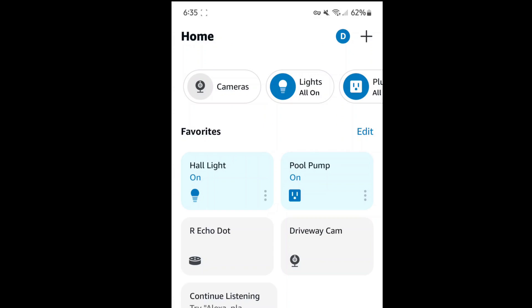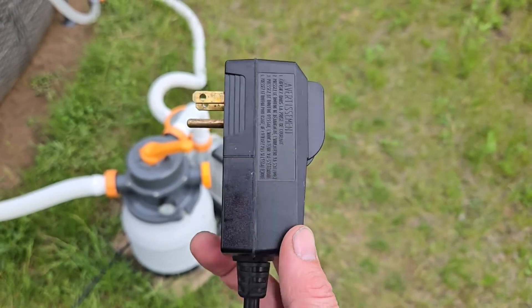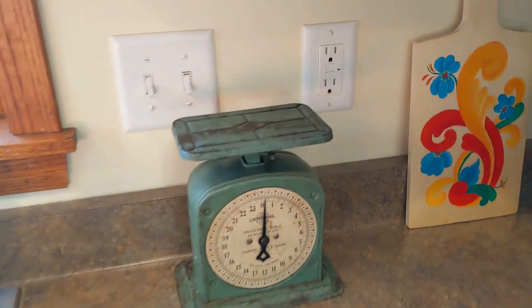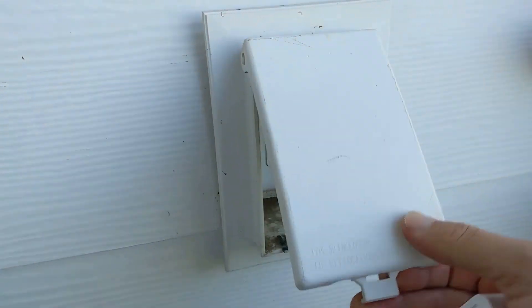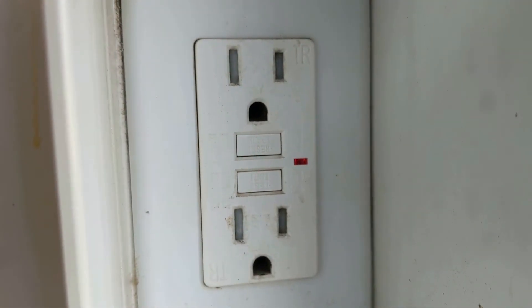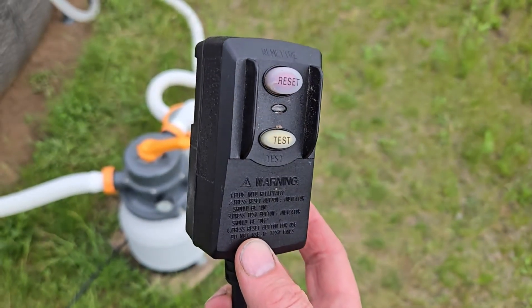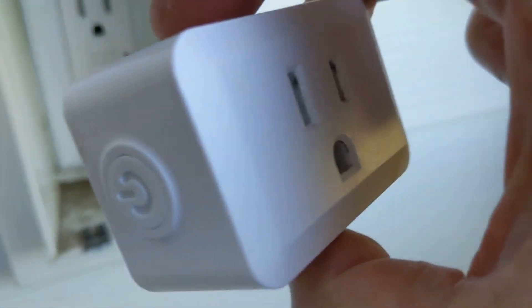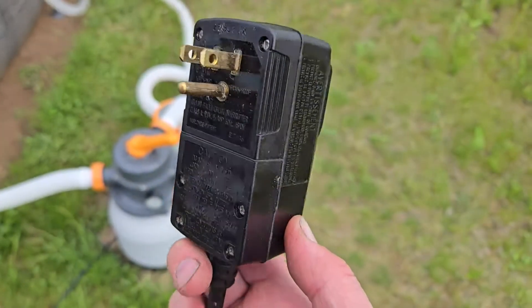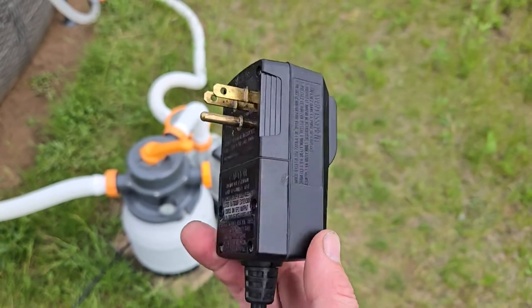But here's the problem. The main issue I ran into with this pool pump is that the plug has a ground fault circuit interrupt, or GFI, on it. You're probably familiar with the GFI outlets in your home — usually located in wet locations like bathrooms, basements, garages, or outside. GFIs are great from a safety perspective because they protect you from electric shock. But the issue with a GFI plug is that it doesn't allow you to plug it into a timer, because when the timer shuts off power to the GFI plug it trips the reset button, and to use the pump again you have to manually reset it. This defeats the whole purpose of a remote timer.